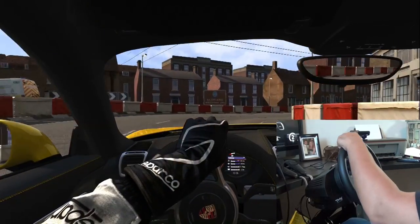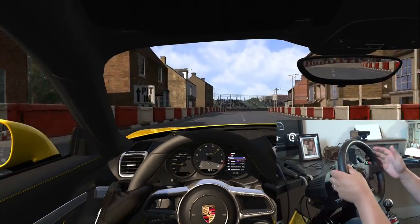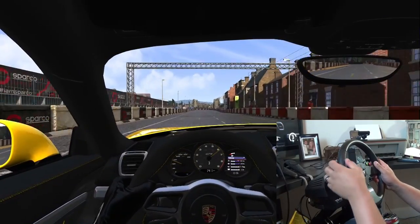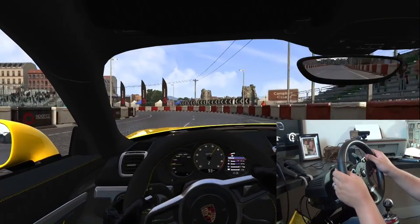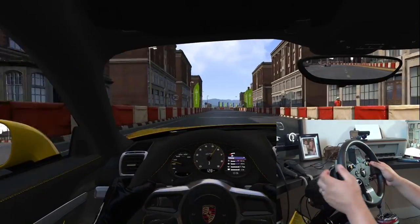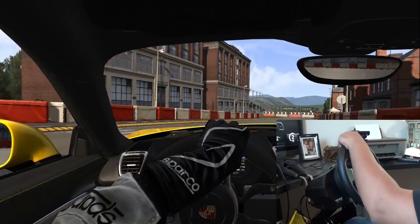This is truly a joy. The only thing I will knock it on — and it's to be expected — is the rim being plastic with rubber side grip extensions. It's making my hands really sweaty and the rim itself feels a little bit thinner than most of their add-on wheels. But really, if you wear gloves it's easily remedied and you won't even notice the difference.